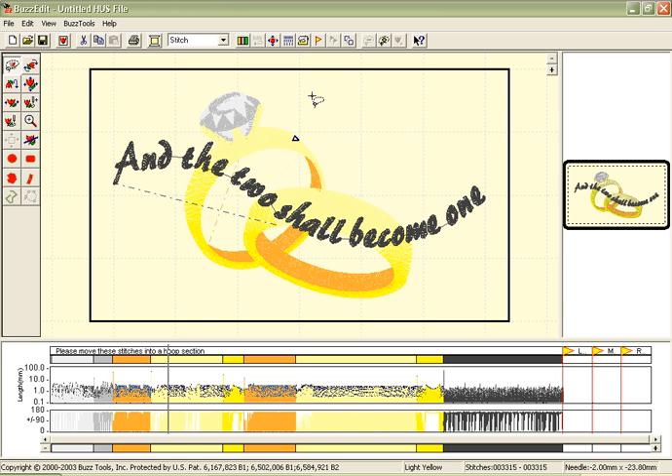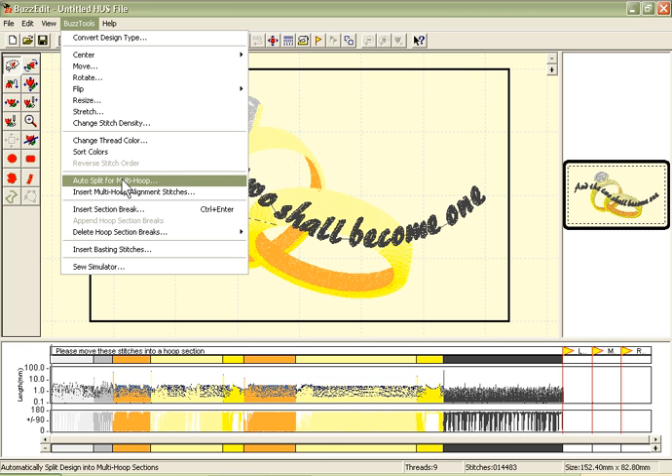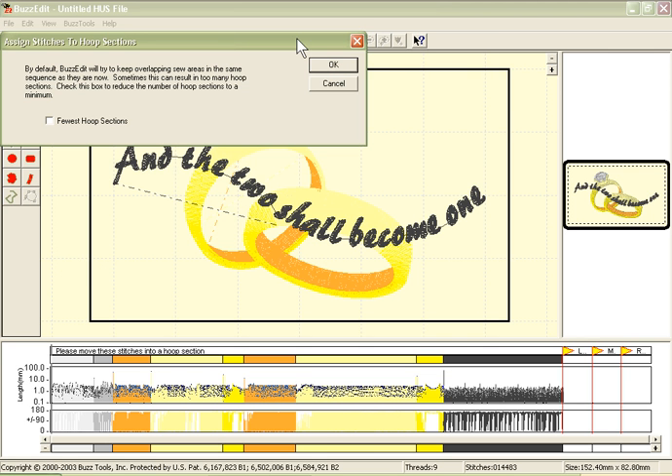To split this design, I may use the auto-splitting function of BuzzEdit Version 2. Simply go to the Tools menu, choose Auto-Split for Multi-Hoop, and you are asked how many hoop sections. Would you like to use the fewest hoop sections or to use as many as possible? I'd like to use the fewest hoop sections, so I will check this option and click OK.